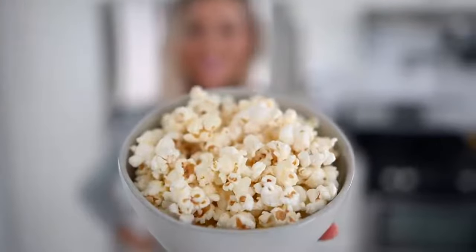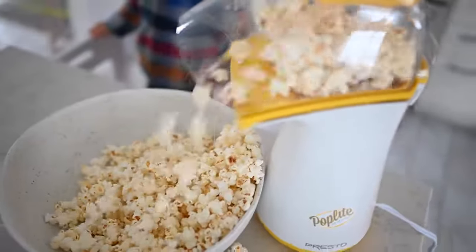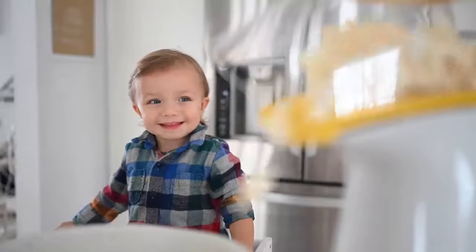Recipe number two will satisfy that crunchy craving. We're going to make some homemade air-popped popcorn. When you sit down at a movie theater they hand you a bag of popcorn with hundreds — if not a thousand — calories just in oil and fat, plus lots of salt. When you make it at home, you can literally make ten times the amount in volume for just a fraction of the calories.